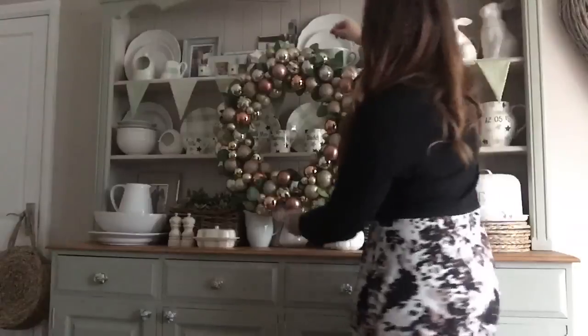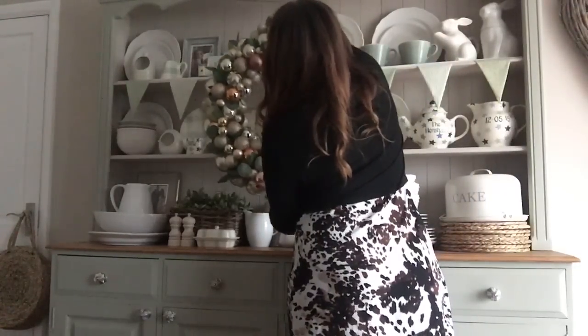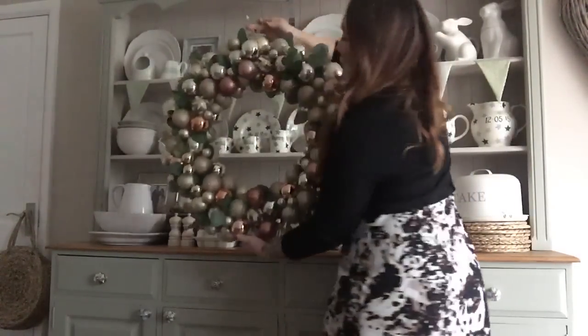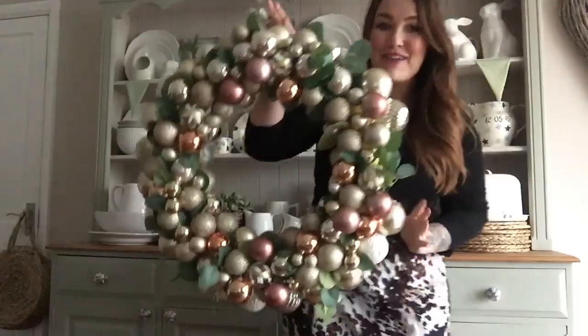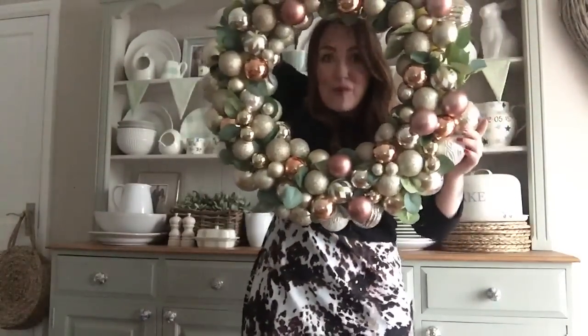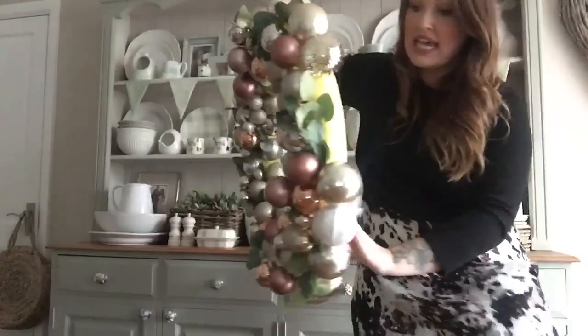So I'm going to start off with this Christmas wreath. I'm going to bring it in a bit closer because it is really big - it doesn't look it hanging out but it is super massive. I've got my little head through it - it is super massive!